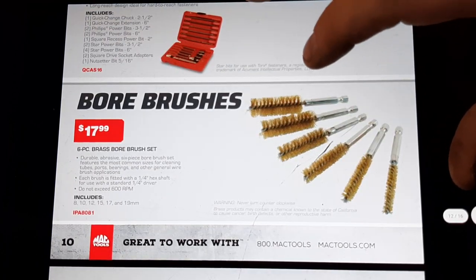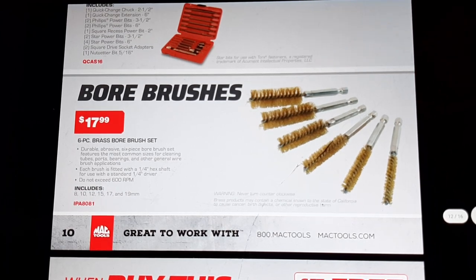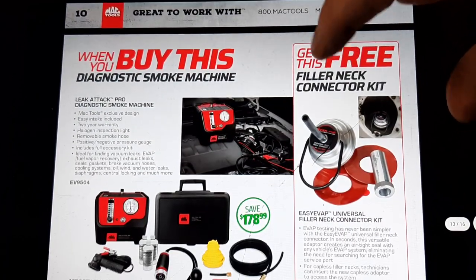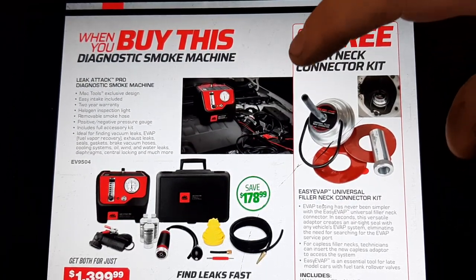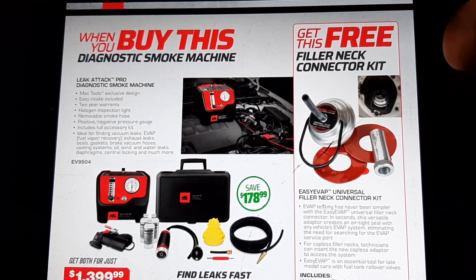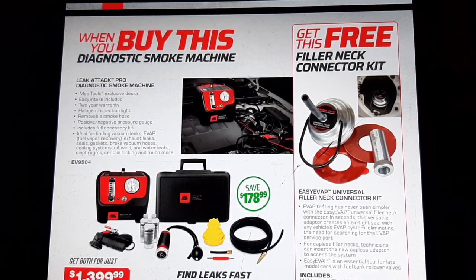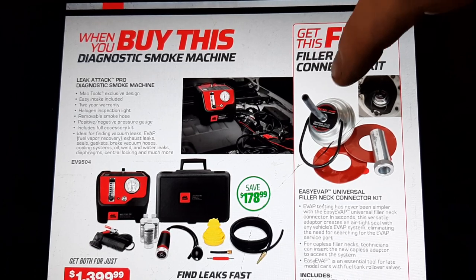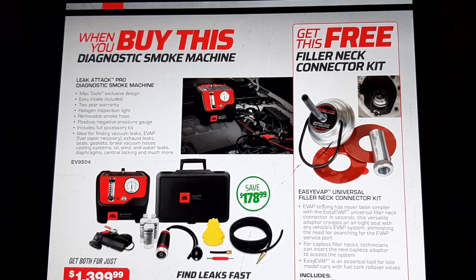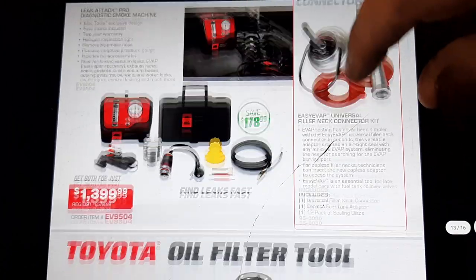We've got a bore brush set at $17.99 — once again this is a rebrand from IPA. That's a pretty fair price; I see these on Amazon for around $15, so it's definitely worth buying from the Mac truck to help your Mac guy out. Smoke and evap machine at $1,399 — this is a killer machine. I'd use a Stinger myself; it was about $150, but I'd really like to upgrade to one of these, especially with that filler neck kit. My buddy's got one in his shop and it makes life a whole lot simpler.